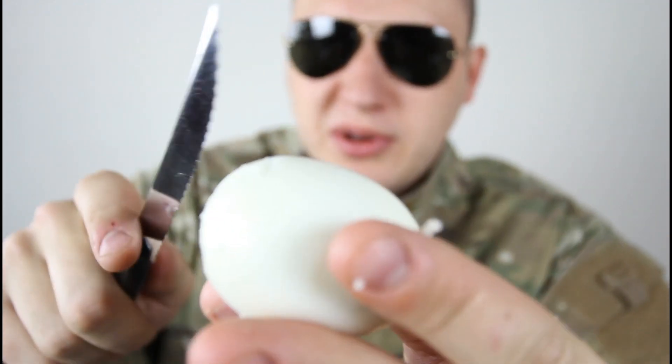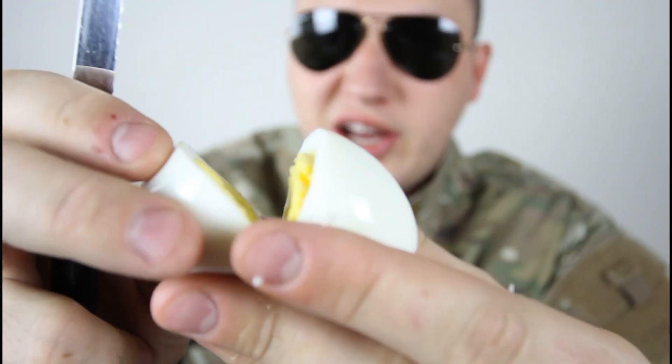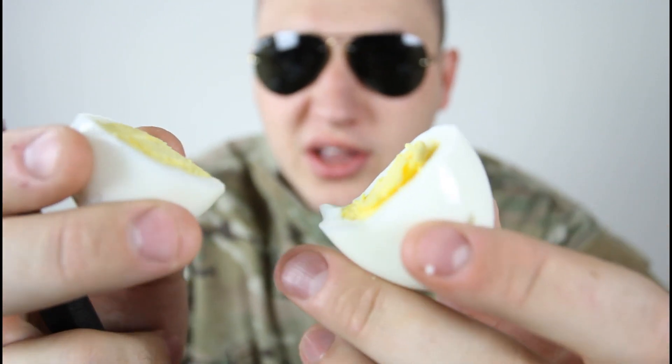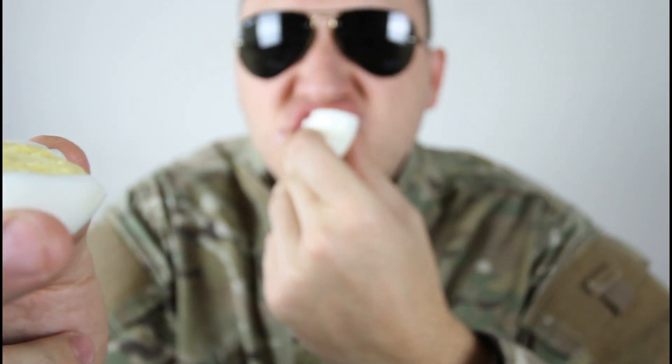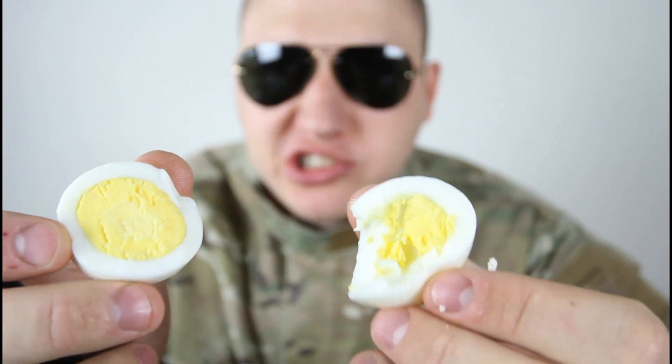Let's grab a knife and cut it. Let's see how cooked it is. Yeah man, it's well done actually — in a plastic glass! Tastes normal, tastes normal. Cooked it in a plastic glass — check it out.